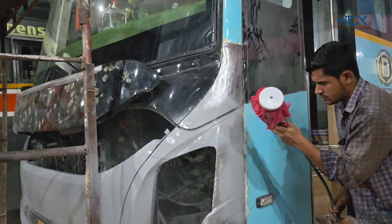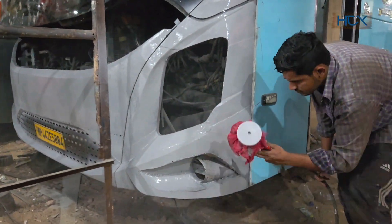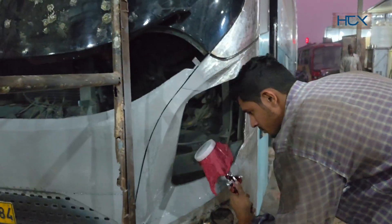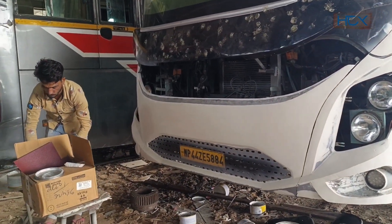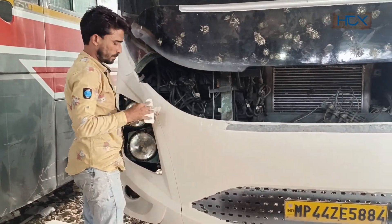The moment the new windshield was installed, he immediately started spraying the first coat of paint. This is not the final color — the main paint is applied after five to six layers, which you will see later in the process. The next morning, a special type of paste is being applied, which dries quickly and will be sanded later to achieve a smooth finish.